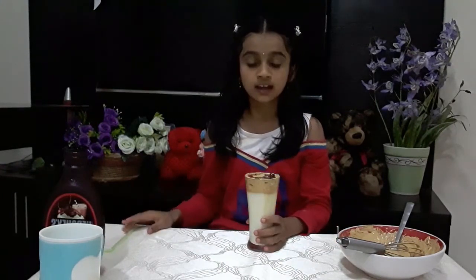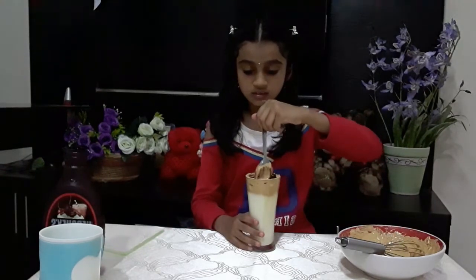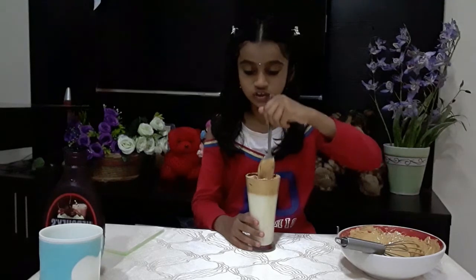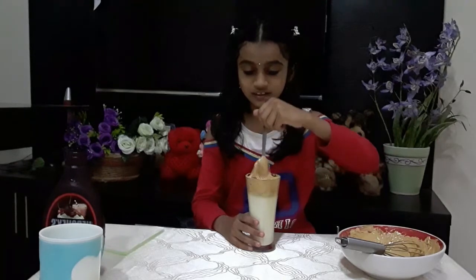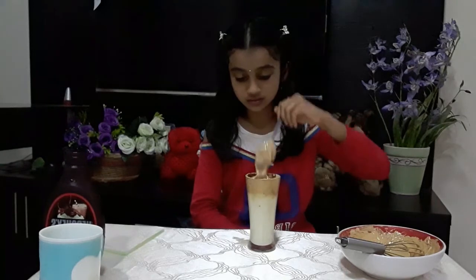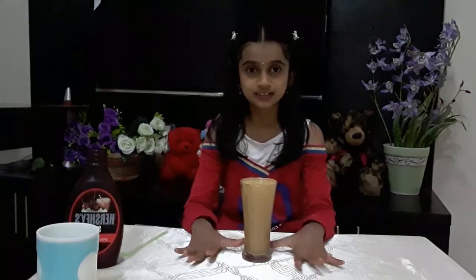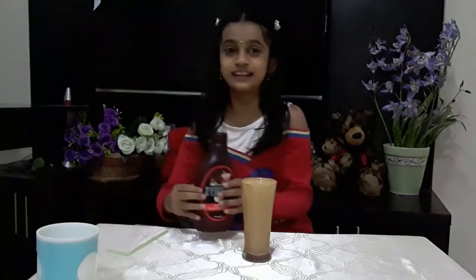Now the next thing is to mix it — I'm going to mix it very nicely. Oh my gosh, it looks so delicious! When I press one side it goes to the other. Now it's mixed. Let me put some more syrup — it will look even more delicious.